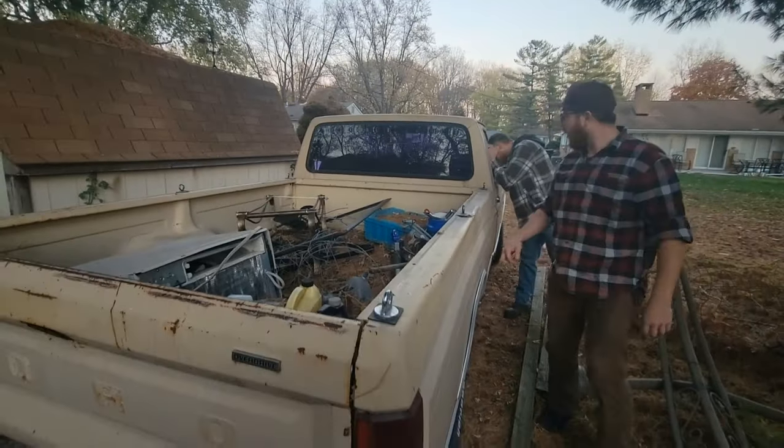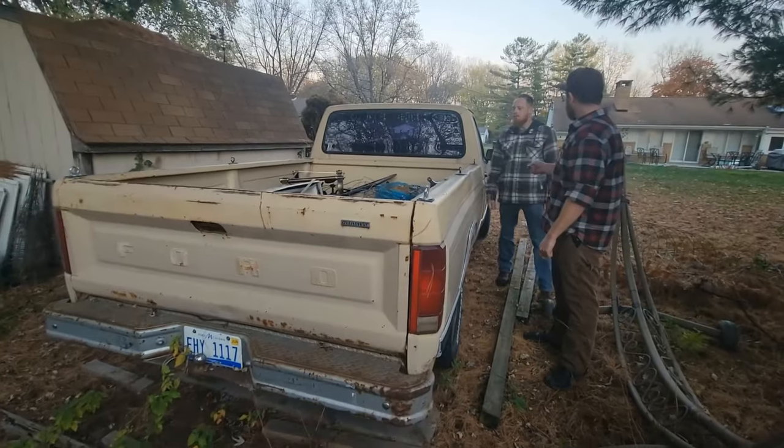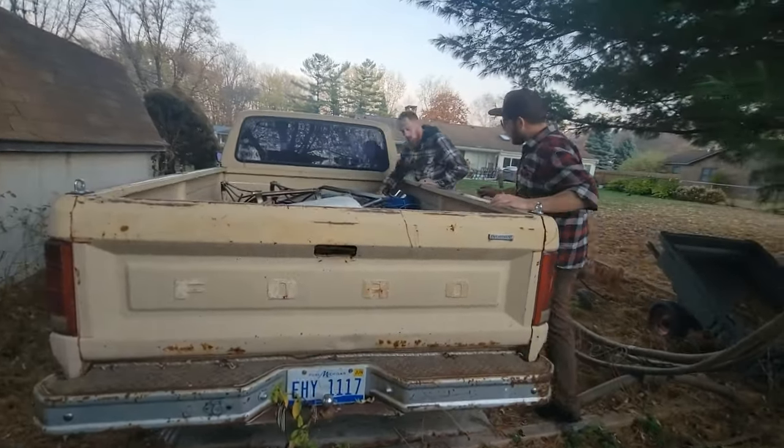Oh, it's a manual. He converted it — it was a column shift auto. He threw a manual in it and it has the granny gear, so it should be a good tow rig. We lucked out. It was already worth it.